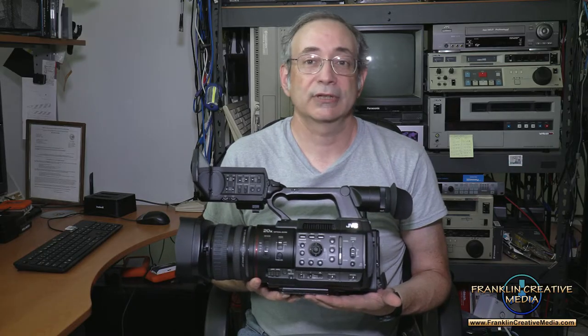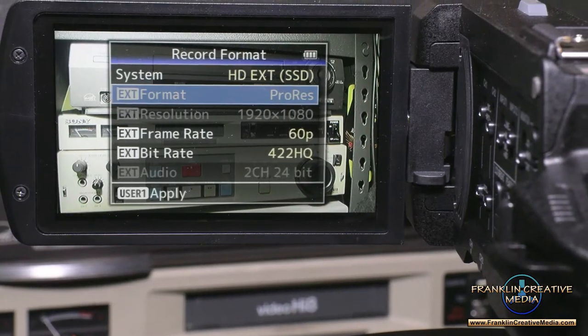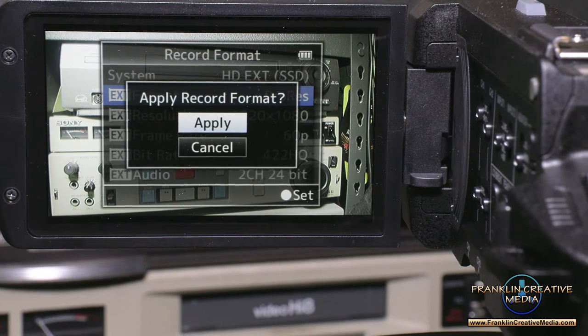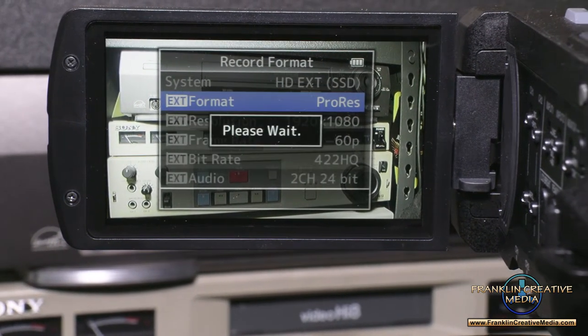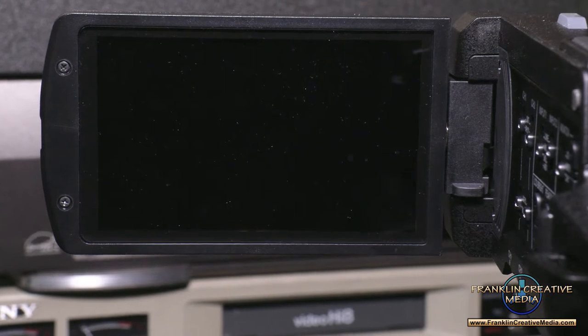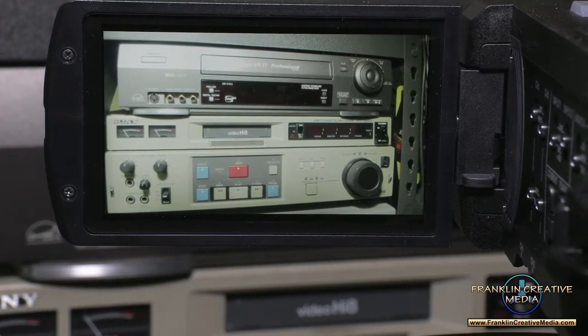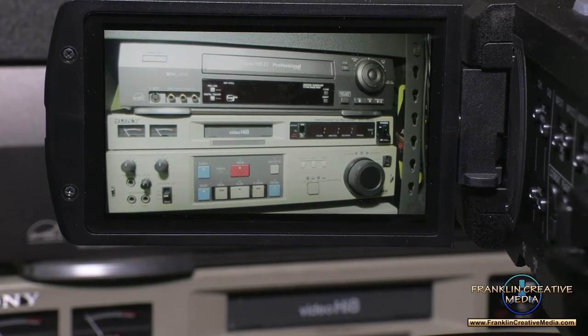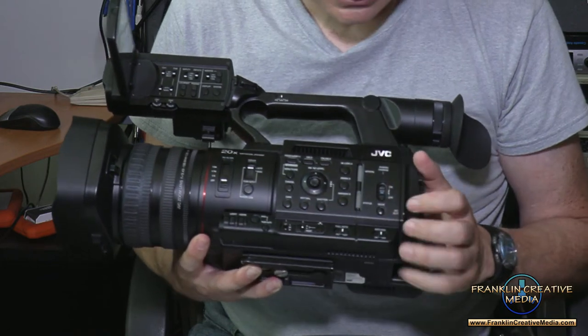One thing you do have to keep in mind while switching frame sizes or codecs: the camera does have to reboot. You're going to need to take an extra minute to make that change and let the camera restart. So don't plan to just switch your frame size or frame rate and get on shooting — you need to let the camera reboot.